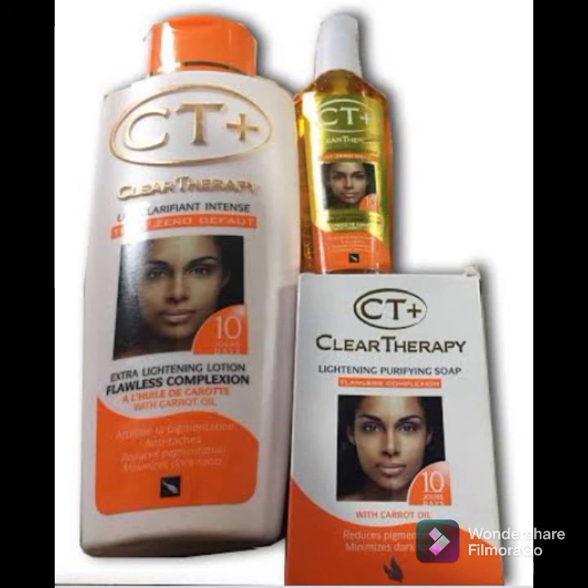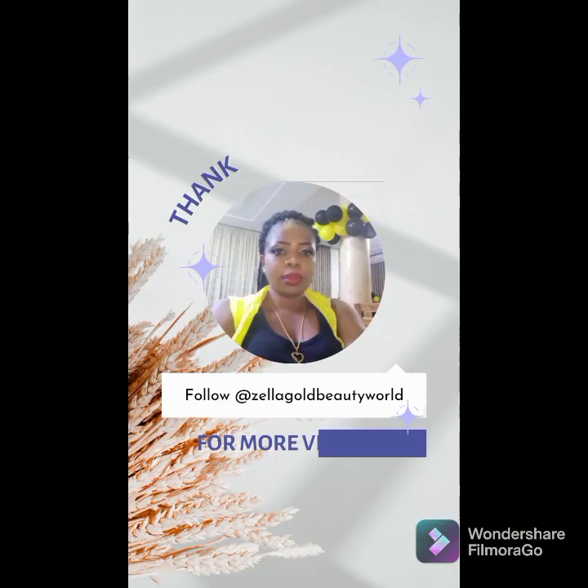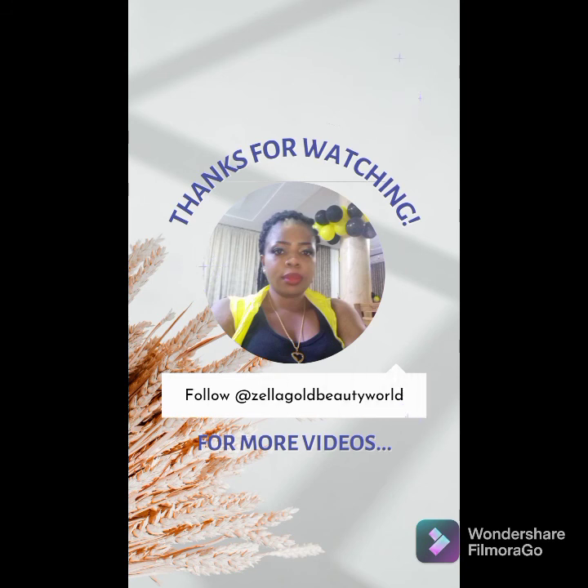So guys, I don't want to talk too much — we have come to the end of today's video. If you found it very helpful, please consider clicking on that red button below and turn on the notification bell so you'll be notified each time I post a new video. See you guys, thanks for watching, bye bye!